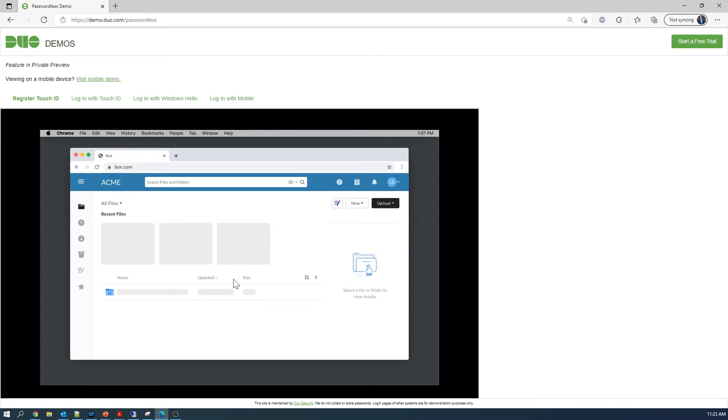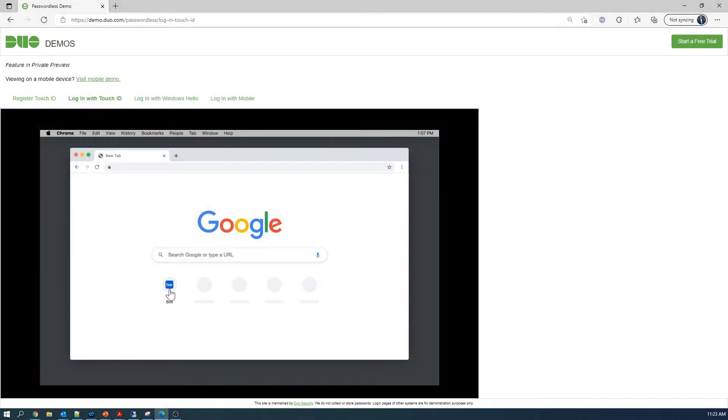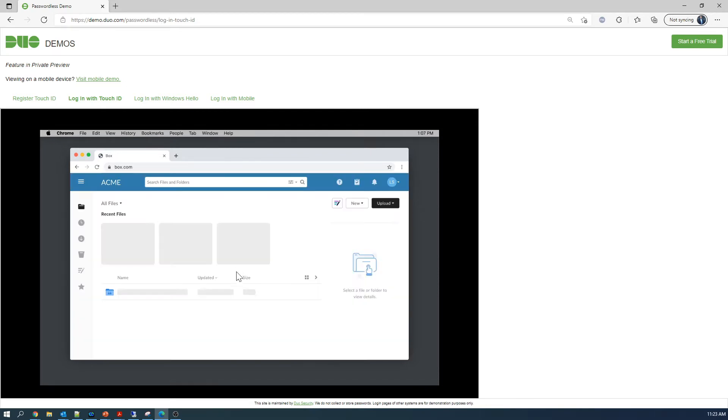Now let's check it out from a user perspective when they don't have to register. They've already registered and they're just logging into applications as needed. So we can see here — hit next, touch, and we're in. That's it. That's all you need.